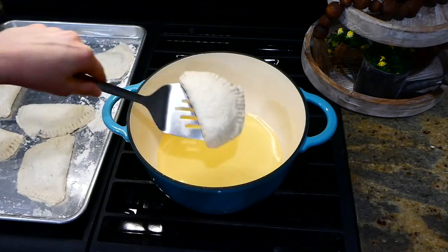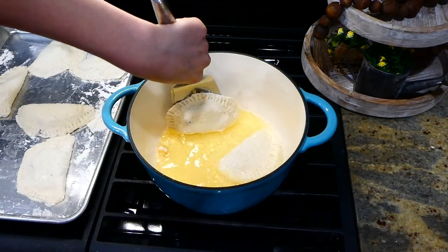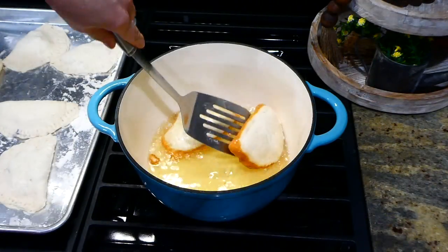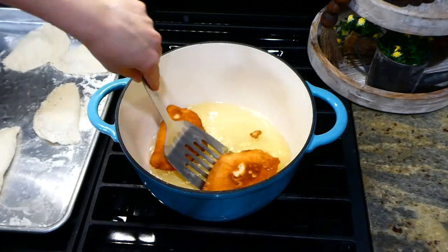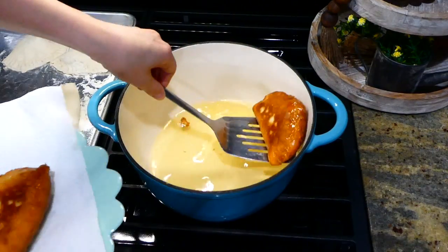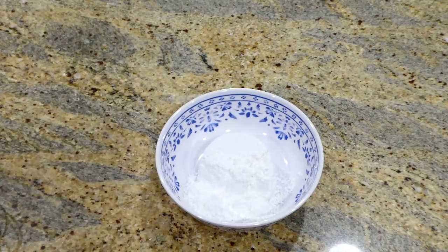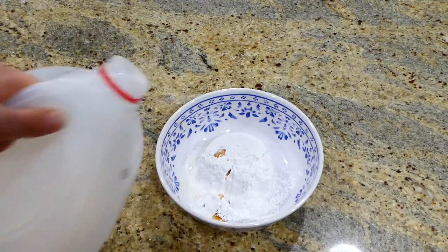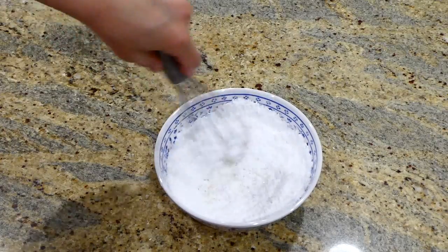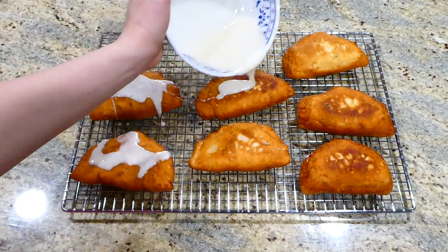Now that we're finished filling our hand pies, in this large pot I have about three cups of hot canola oil. I'm adding the hand pies in and letting them cook for about two to three minutes on each side, or until they are a nice golden brown color. Then I remove them to a plate lined with paper towels. Now we're going to make the optional glaze: in a small bowl I added three-quarters cup of powdered sugar, a teaspoon of vanilla extract, and three tablespoons of milk. I whisked it all together, and now I'm pouring the glaze over the finished hand pies.